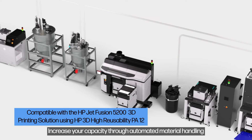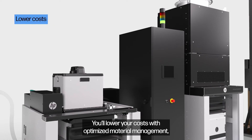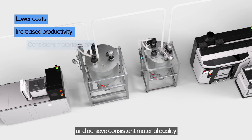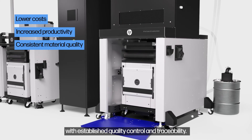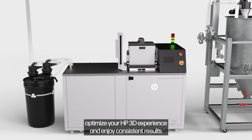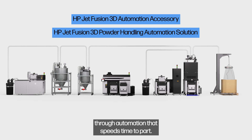Increase your capacity through automated material handling that supports multiple HP 3D printing solutions. You'll lower your costs with optimized material management, increase your productivity with shorter cycle times, and achieve consistent material quality with established quality control and traceability. With HP's new automation capabilities, optimize your HP 3D experience and enjoy consistent results through automation that speeds time to part.